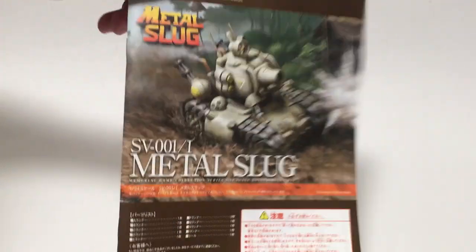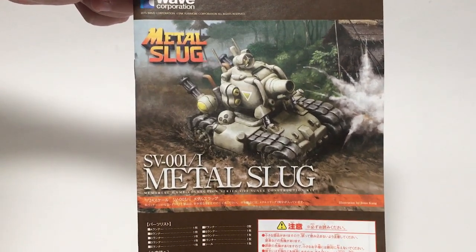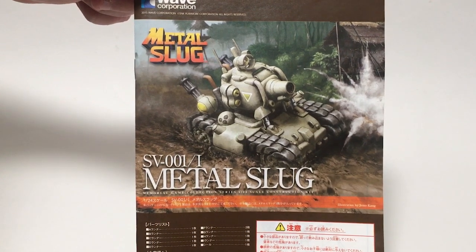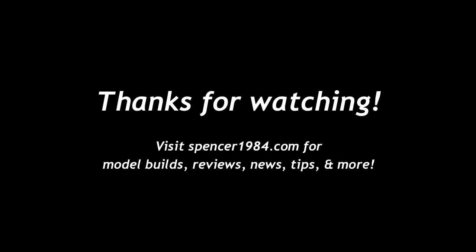So there we go — my first YouTube project for 2023. I'm going to get some paint on this, and I'll have an update next week where I go over a little bit of the shading and highlighting. Check back then, and thanks for watching.